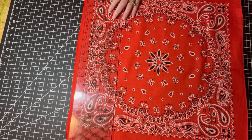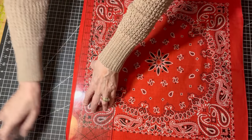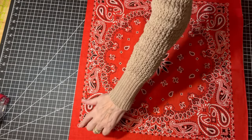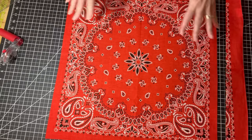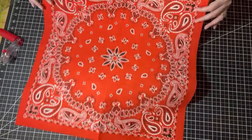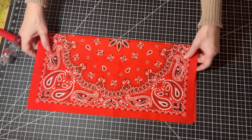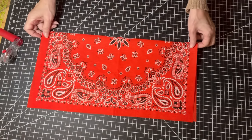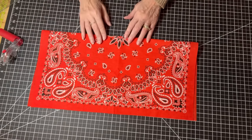That looks pretty good. So I'm going to slice the edge on all four sides so that it is square to the design. Now that I know I've got my design centered in the middle, I also know that I want to start with a 20-inch piece of fabric.